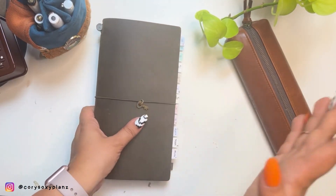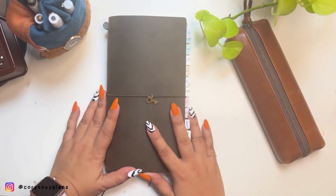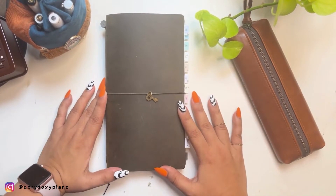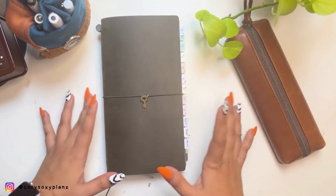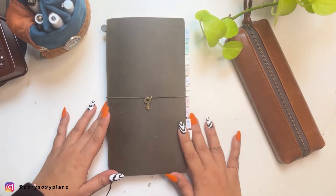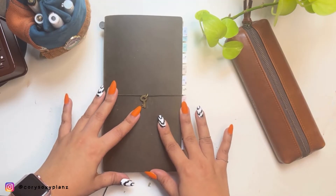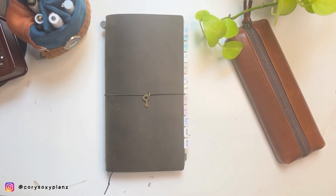It's either I continue this cut-down TN size — I love the size — or skip the A6 Hobonichi and just get a regular Cousin. Let me know your thoughts on this, and if you also love the Cousin, do follow and subscribe to my channel. I really appreciate it. Let's connect over this hobby — thank you so much for your time and I'll see you in the next one!